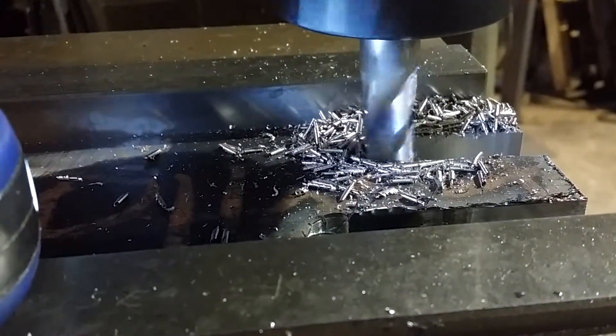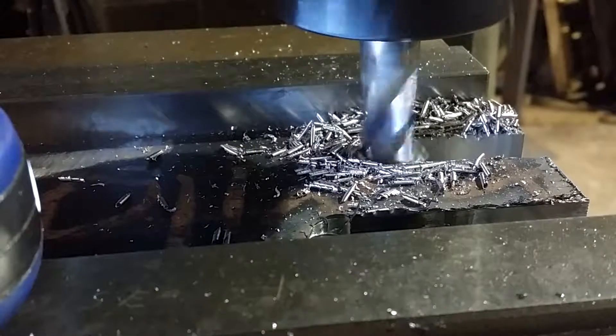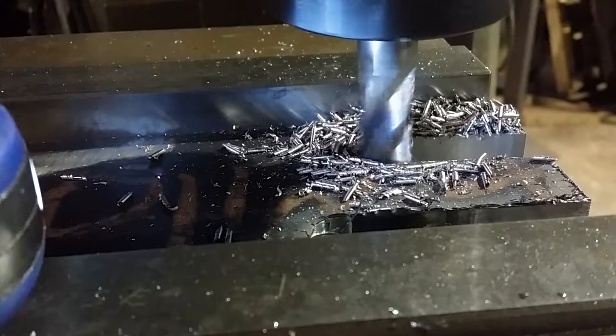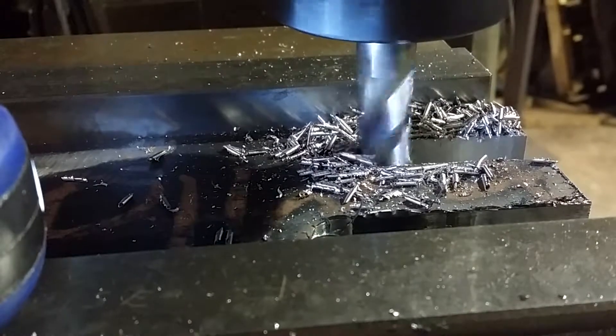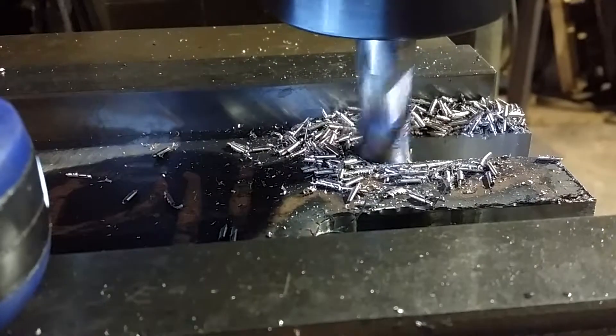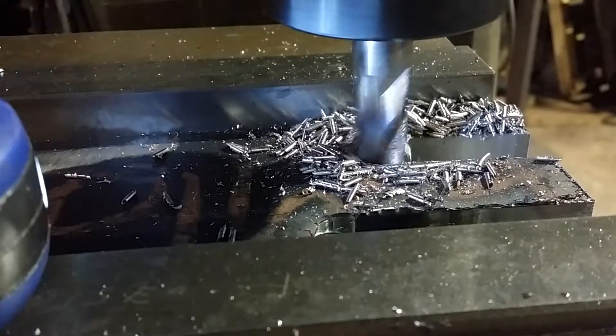The end mill has turned blue because I tried to send it through steel at six and a quarter inches a minute, and it didn't really like that. I'm actually kind of surprised it's still cutting as well as it is — that's pretty cool.